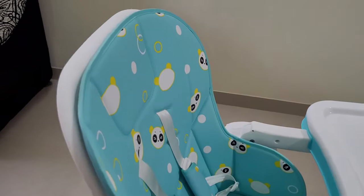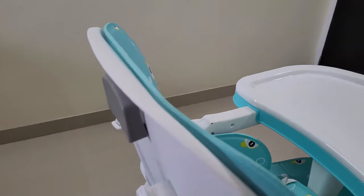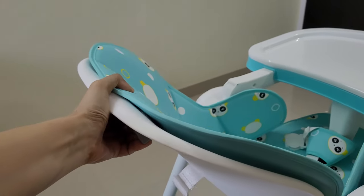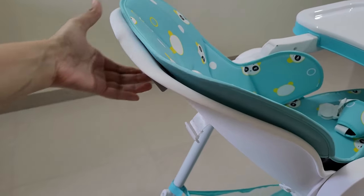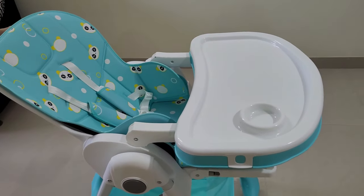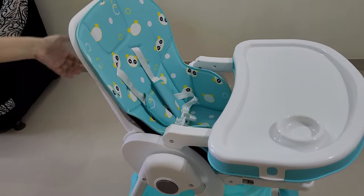Multi Reclined Seat Position के लिए High Chair में Smart Adjustable Backrest अवालेबल है। इसे बच्चे की Comfort Position के According बटन को Press करके Set कर सकते हैं।